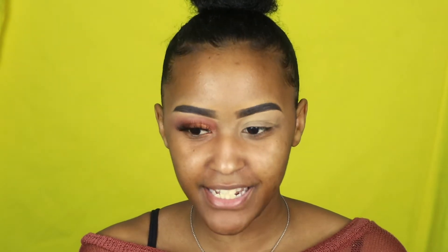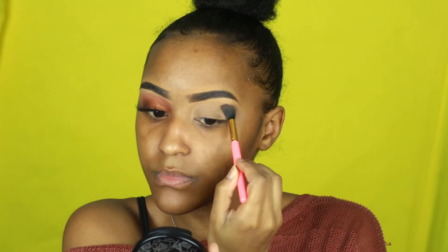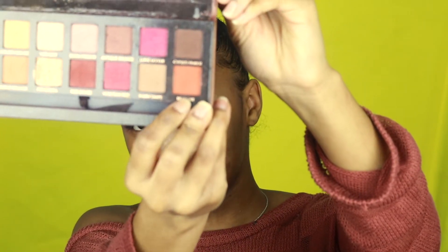I already did my eyebrows and eyeshadow on this eye and put on my lash, so now I'm just going to show y'all what I did to this eye. I'm going to use this color right here as a transition shade. I'm going to take my Modern Renaissance palette by ABH and use the shade Real Guard — this orange-looking shade — and just put it close to my crease.